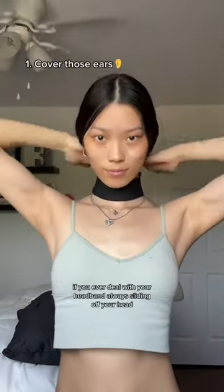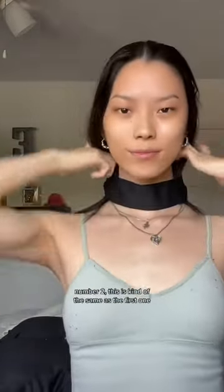Okay guys, this is my top three favorite ways to style a headband, let's go. Number one: if you ever deal with your headband always sliding off your head, I figured out a hack for it. You have to keep it around your ears — literally just fold the headband on top of your ears.